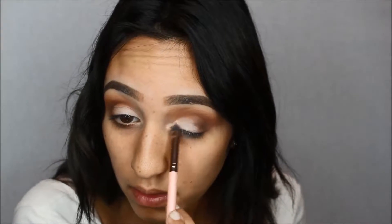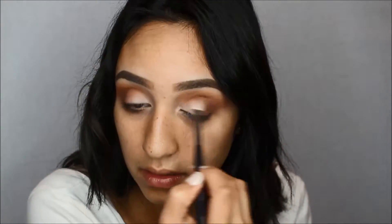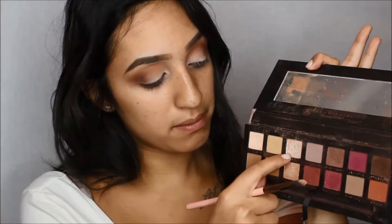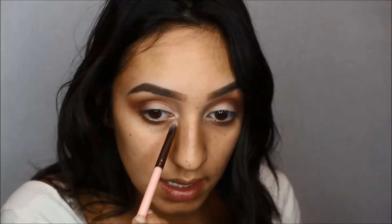For my lid, I'm going to take Tempera with this Luxie 211 concealer brush and just place that on my lid to brighten it up. Then I'm going to take that Morphe M433 brush and just blend the edges so there are no harsh lines. For my inner corner and brow bone, I'm going to use Vermeer, which is the more champagne-y pink-silver shade, and just place that right in the inner corners.